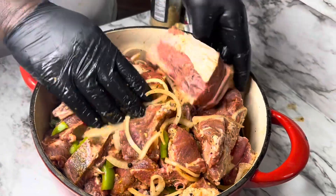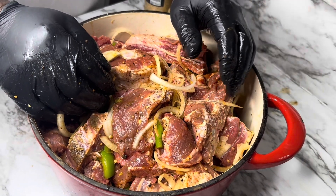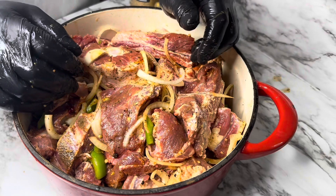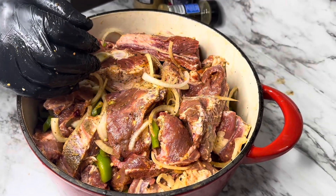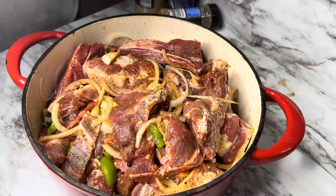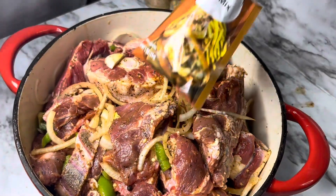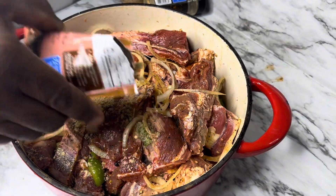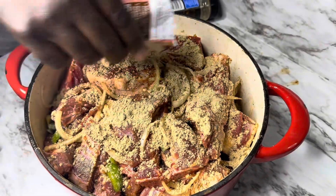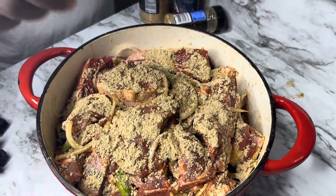We're going to put foil paper on the top of this, and we're going to put a top on this, and we're going to cook this at 350 in the oven for two and a half hours. We want the fat in the meat to render down and make its own juice. We got 10 ingredients in this pot. And remember, Master Chef don't need no water.